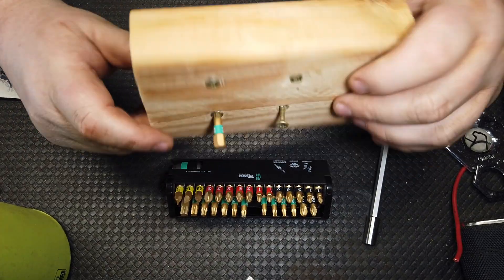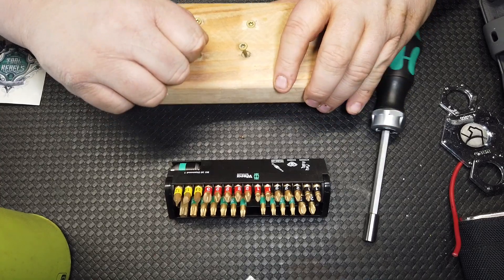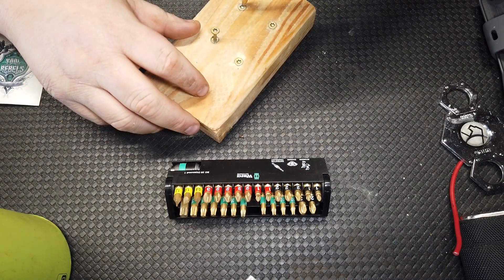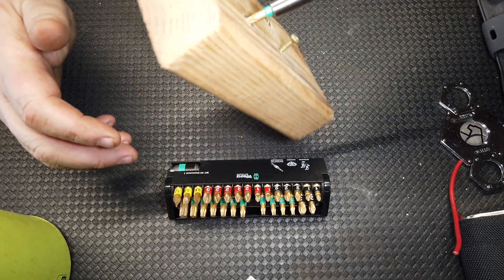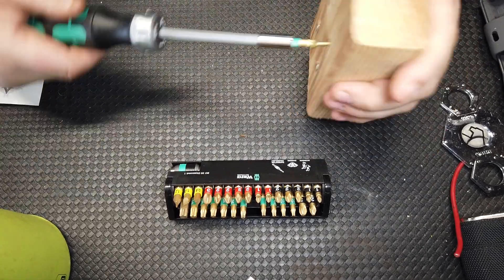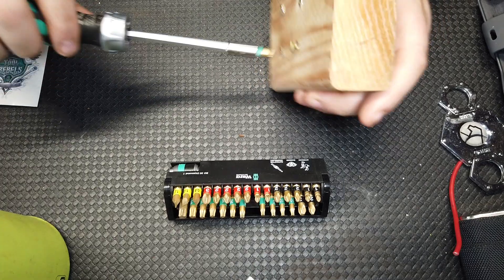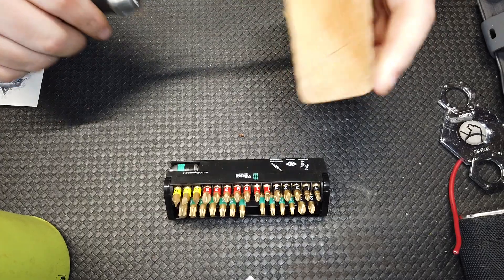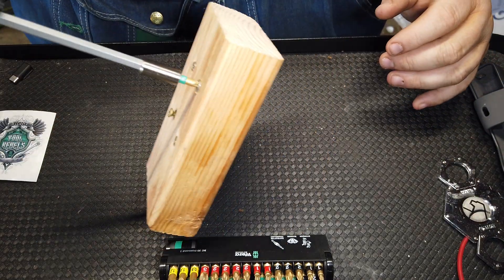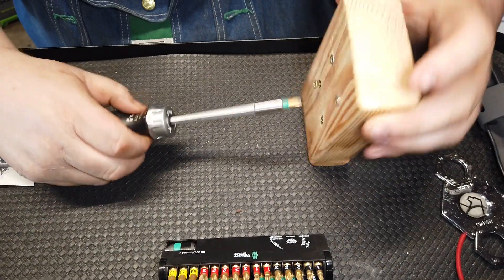I've got a block of wood here to show you. This is a T20 diamond bit — let me get it in the Wera screwdriver to do it justice. These diamond bits bite in so well that they literally hold on to the fastener very well. They do take a little getting used to because they stick in so well. You can see they hang on to the screw very well — you've got to kind of shake it off to get it free.